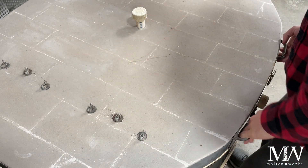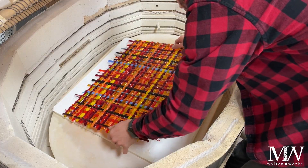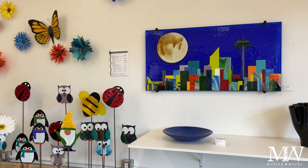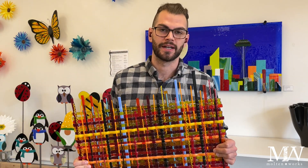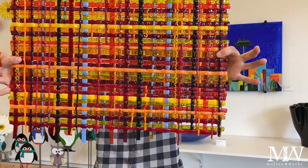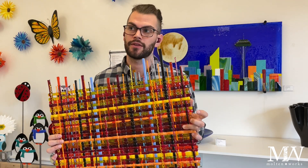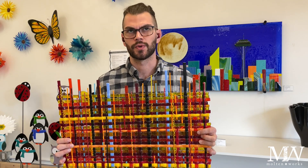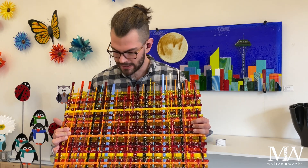Here is our weaving — let's check it out and see how it looks. As I do more experiments I'm learning a lot. Here is our final project for the weaving using three-eighths inch or quarter inch rod. It came out all right but I'm not super happy with the results, though I did learn a lot.